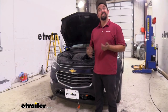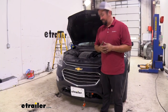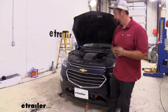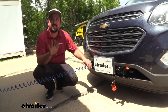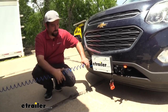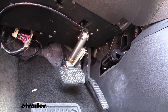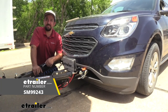Once everything is hooked up, go ahead and put the fuse in. To test it, you'll need to hook up to the RV and get air pressure going, which will send pressure to the cylinder. Connect the airline between the RV and the vehicle and pump the brakes a few times in the RV to charge the system and fill the reservoir tank. Then pull the breakaway switch — immediately you'll know the brakes are being applied from the indicator light on the mirror, and you can also verify that the pedal has been pulled toward the firewall. That was a look at the Demco Air Force One supplemental braking system on a 2017 Chevy Equinox.